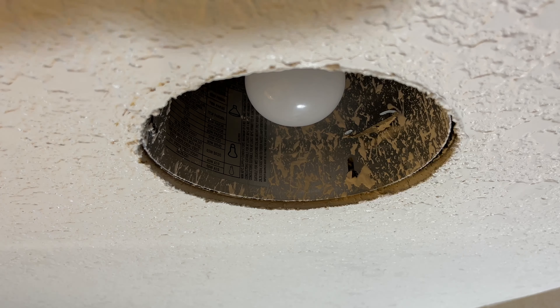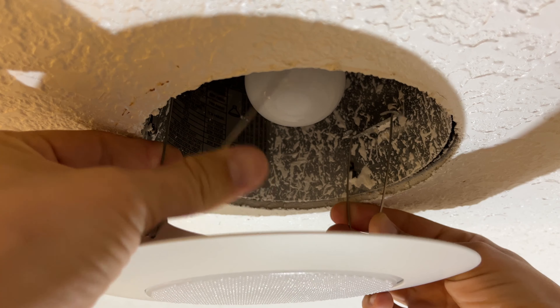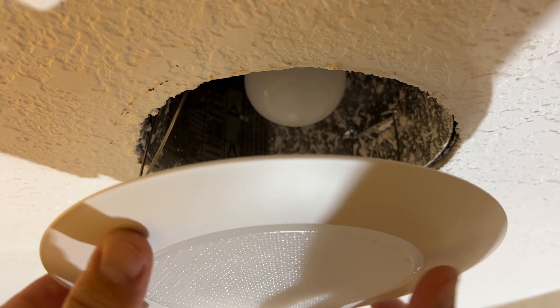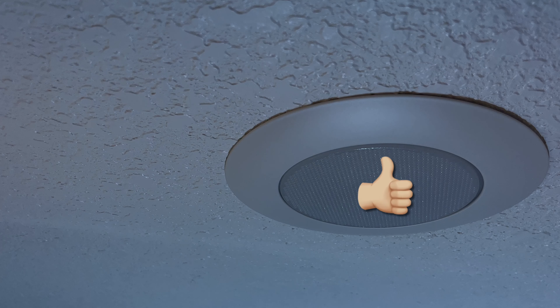Now we just need to install it in the reverse order. Compress and insert the springs on one side first, then do the same thing on the other side. Push the trim up into the light fixture base and you're done.